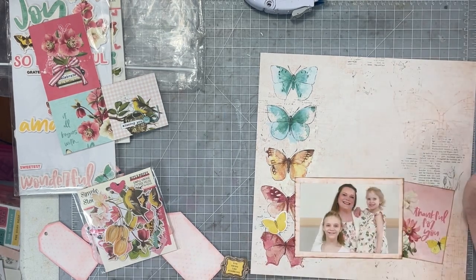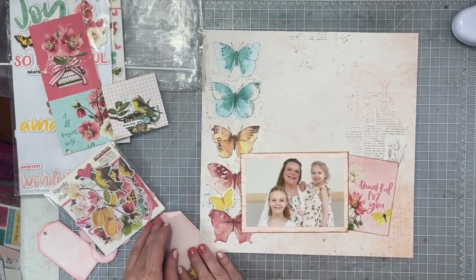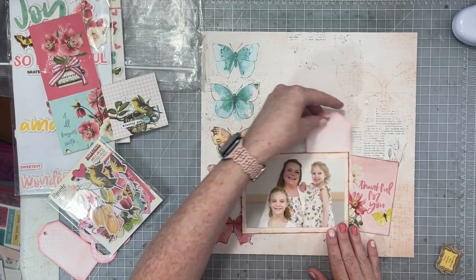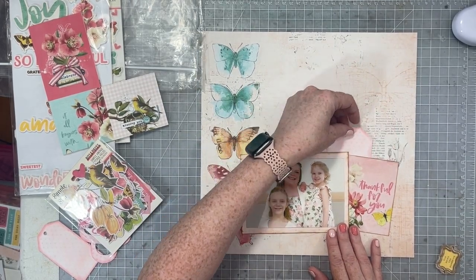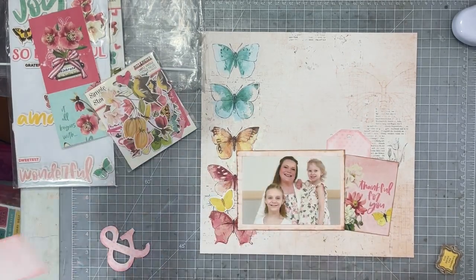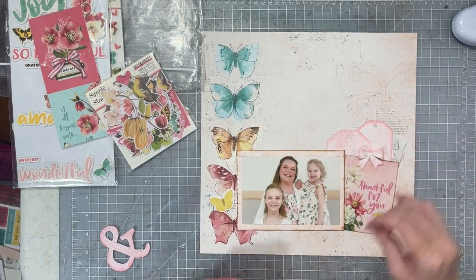I'm going to use that little cut-apart piece that says 'thankful for you' — that's actually going to be my title for my layout today. And now I'm going to start kind of deciding where I want to tuck in my different die cut pieces and where I want them to go around my layout.